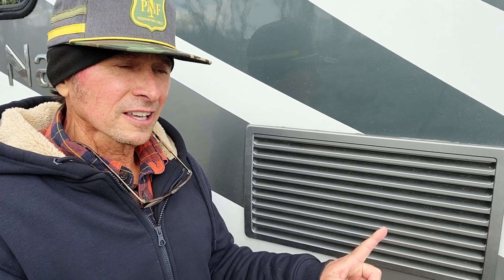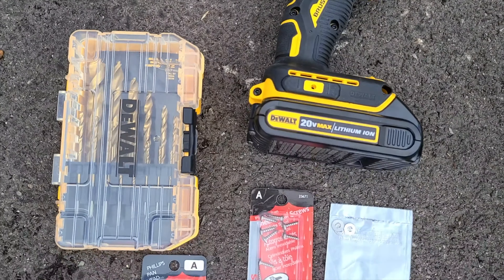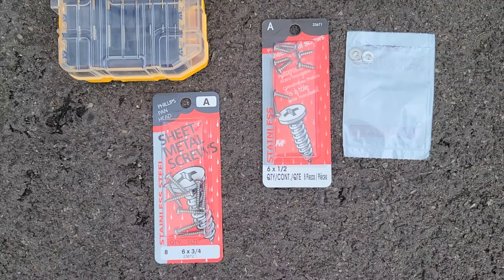We are going to drill a small hole here and a small hole here, about halfway down, and install stainless steel screws and washers to hold this cover in place. This mod is fairly inexpensive. All you'll need is a drill, drill bit, and stainless steel screws and washers — I'll link what I used in the description below.